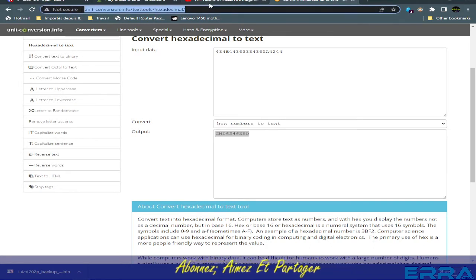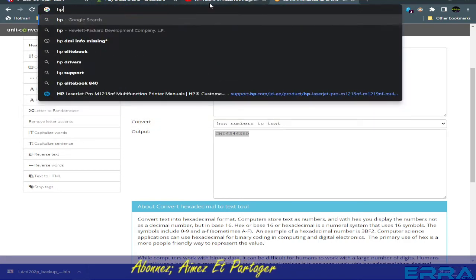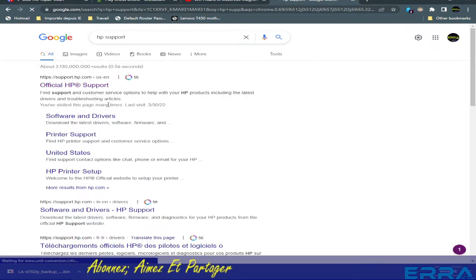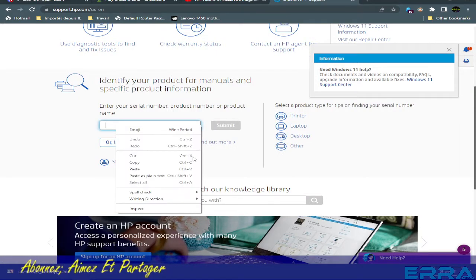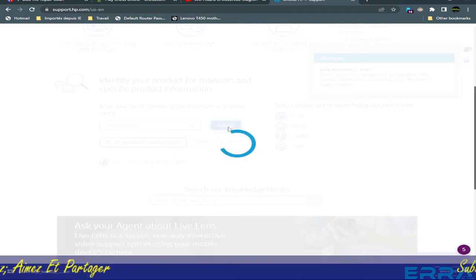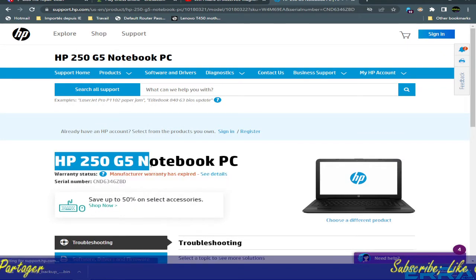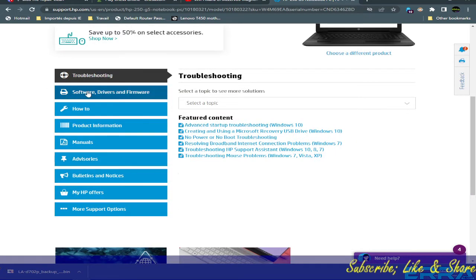We copy the serial number and go to HP Support. We paste it and submit. Let's wait for the results. Here we got it — HP 250 G5 Notebook PC — the exact model we are looking for to get the BIOS file.